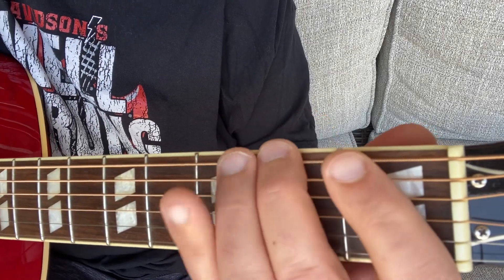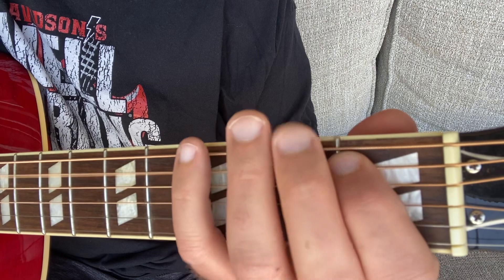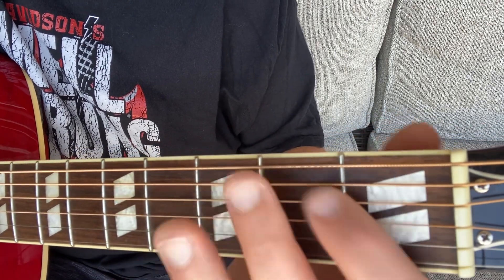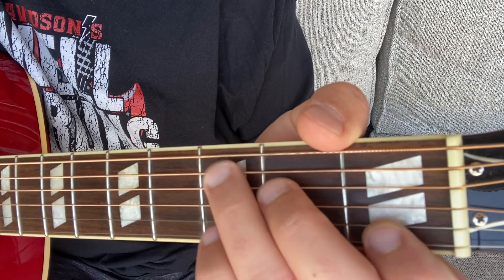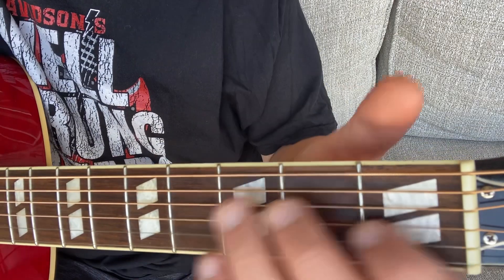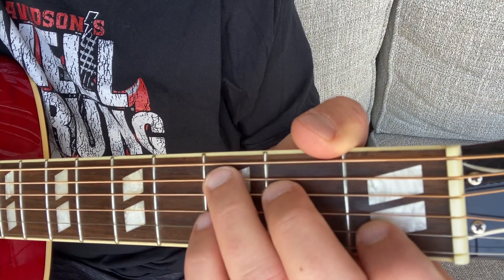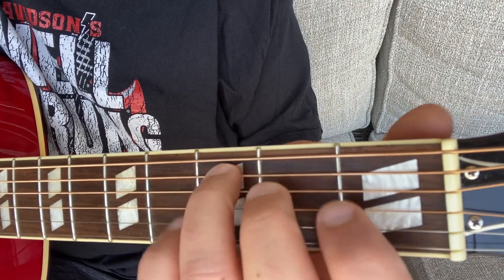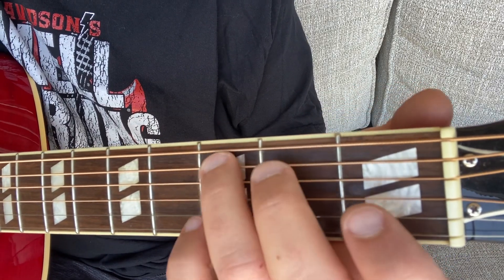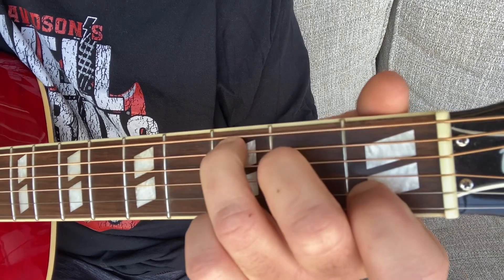Now let's say you can get a perfectly fine sound when you press down on each string alone, individually, with all four of your fingers — but when you try to play a chord, it's still getting muffled. There are a couple different reasons why that could be happening. One reason is that maybe you haven't gotten the finger strength together yet to press down simultaneously on multiple strings with multiple fingers.